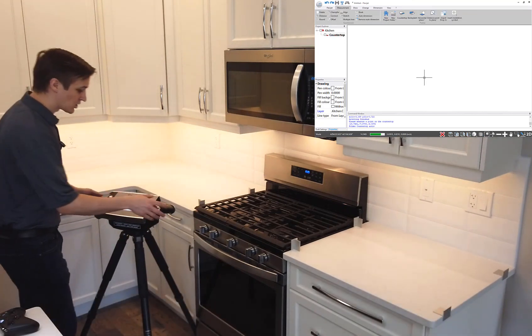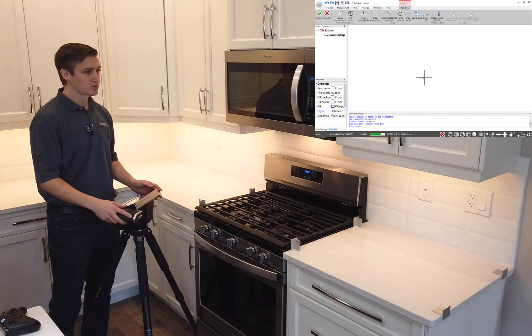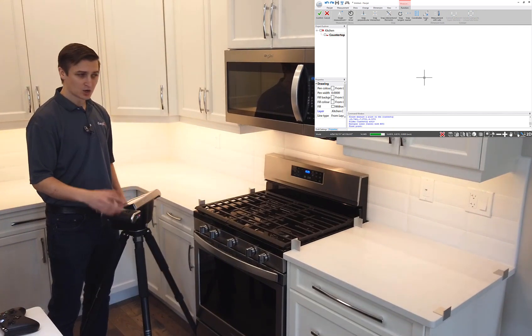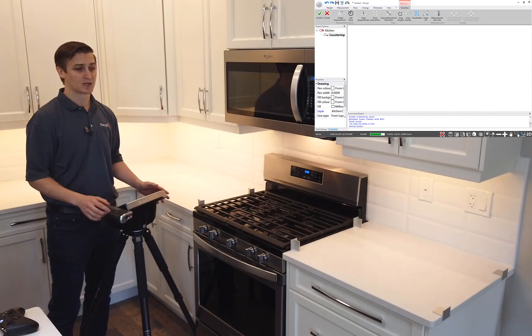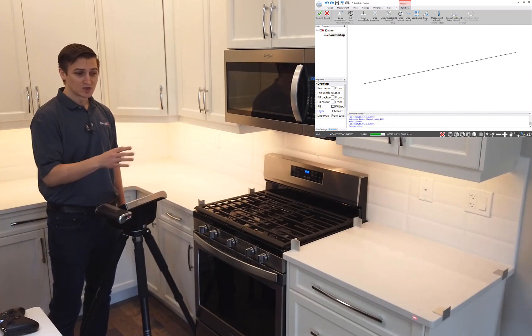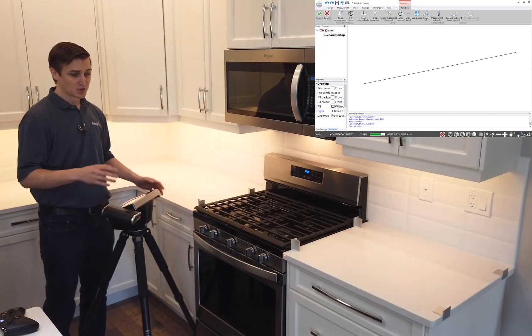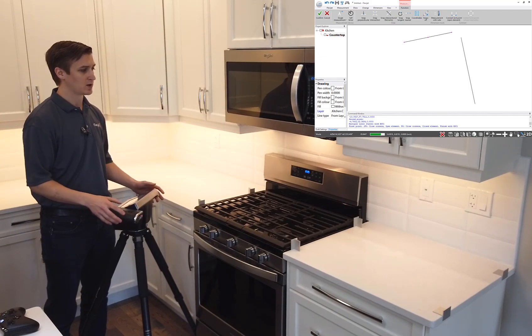I can now go ahead and start measuring my surfaces. I'm going to start at the far end here, choose my multiple lines command, and start measuring my way across. I've got two aluminum targets set up on the end there, and I'll work my way around the front of this countertop. Notice I don't need any tape or anything to capture those points, so I work my way through the stove opening as well.